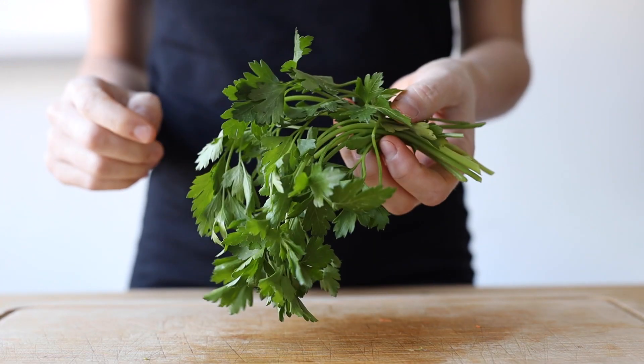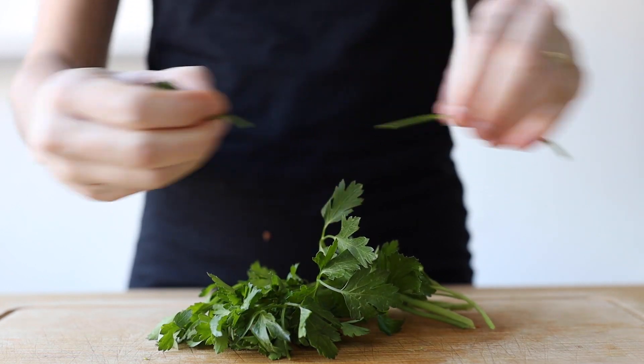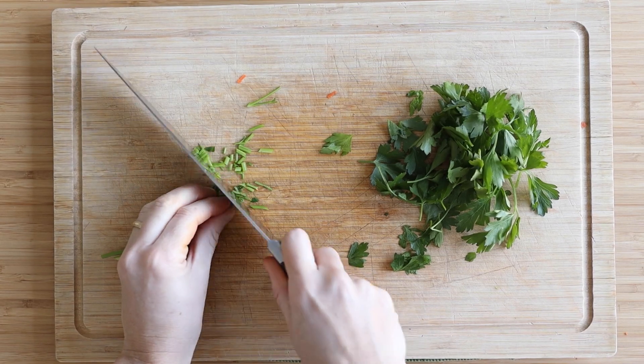I told you the soup was chock full of veggies! Now lastly, get a small handful of parsley, de-stock the parsley, then finely chop the stems and the leaves and keep them separate.